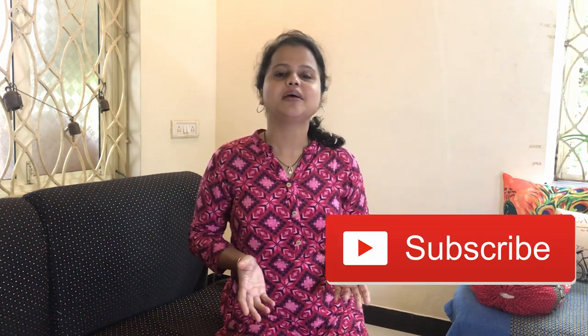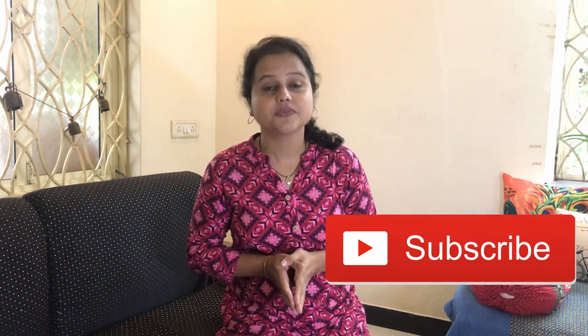If you like this video, please remember to hit the like button. If you would like to see more such simple ideas on living sustainably, please subscribe to my channel. Also hit the bell icon so that you never miss the latest update. The name of the channel is This Planet and this is Devki signing off. Bye-bye.